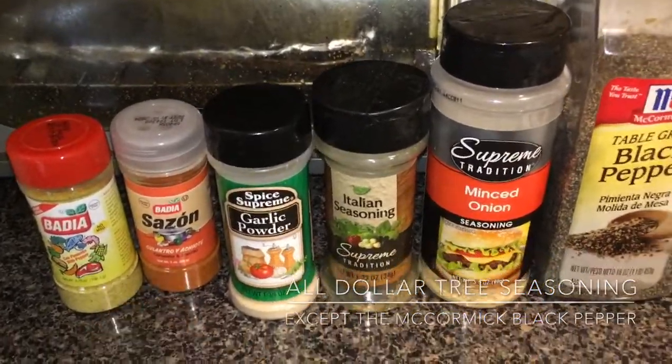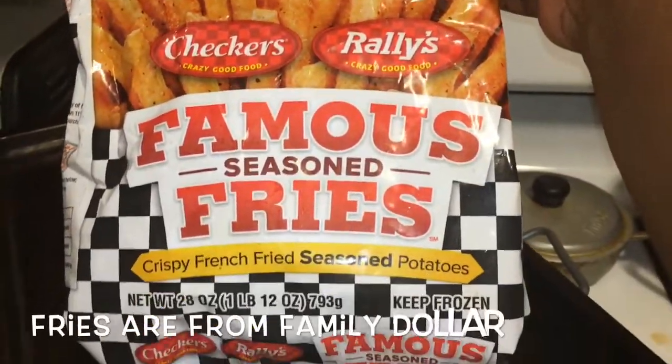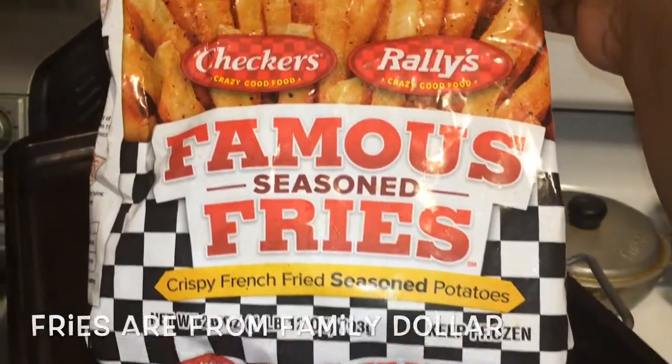I didn't use any salt because the adobo and sazon have enough salt in them. These are just the french fries that I use to go with the chicken.